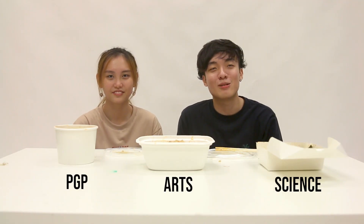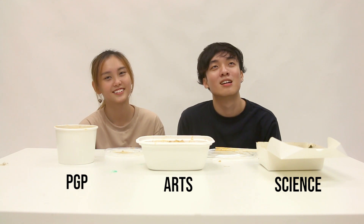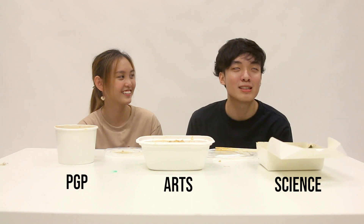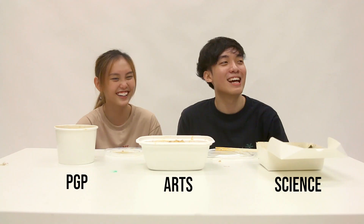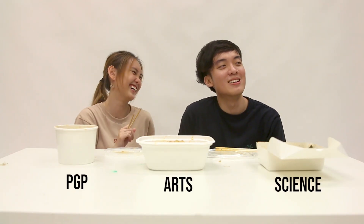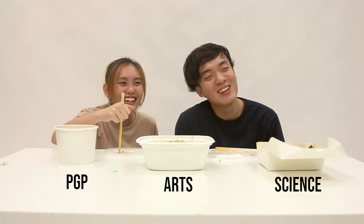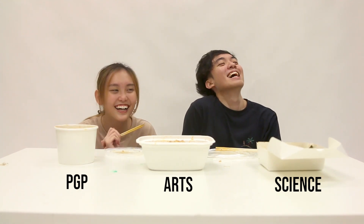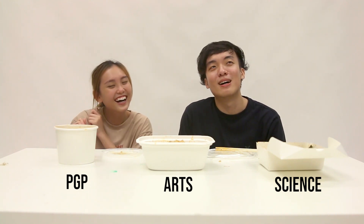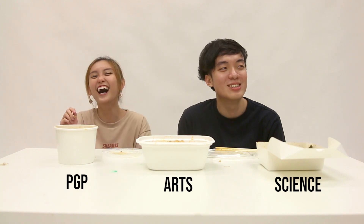So there you have it, guys — a comprehensive review of the 3 different Malas around school. If you think we should review U-Town's Malas, then maybe there's a Part 2. Smash the like button — when you hit 2K likes, we'll do Part 2 at U-Town. Click here to subscribe and remember to press the notification button!